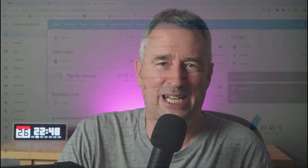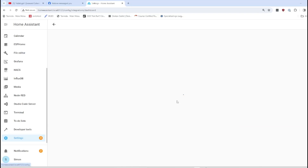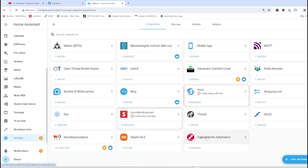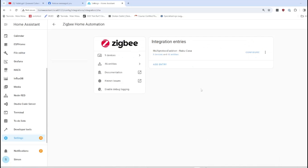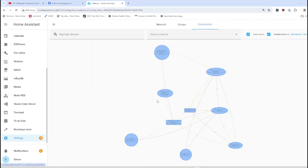One of the key factors affecting your ZigBee network's performance is the placement of your devices. Make sure your ZigBee devices are strategically placed throughout your home and avoid placing them too far away from the closest router. This ensures a robust network with multiple communication paths. To see a visualization of our ZigBee network, go to Settings, Devices and Services, scroll down to ZigBee Home Automation, go to Configuration, and then click Visualization.